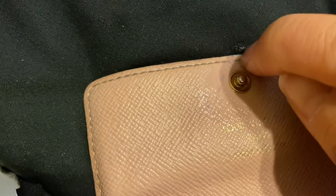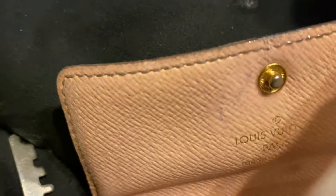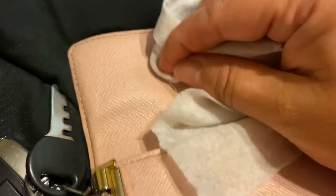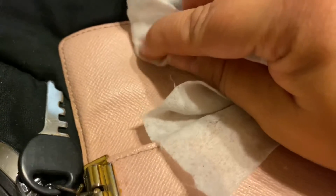I know it's going to mess up, and hopefully it comes off. I just cannot stand an ink mark on my wallets. I'd rather just do whatever I can.